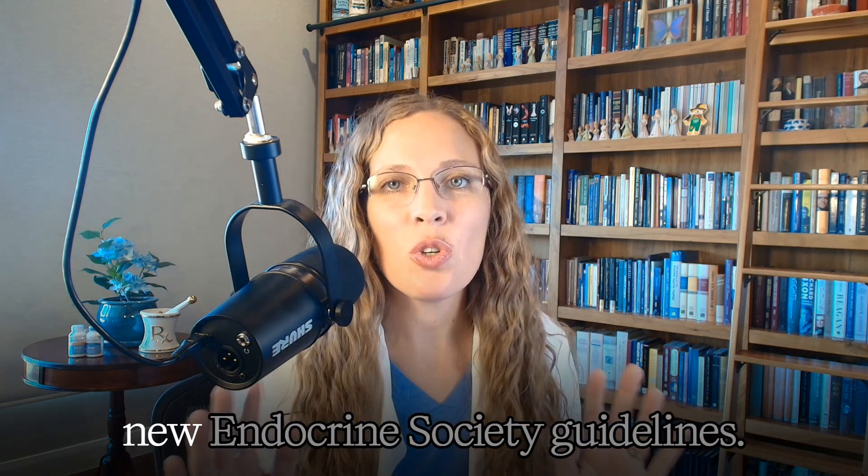How to taper prednisone based on the new Endocrine Society guidelines. We finally have a guideline that states a taper plan and the principles behind the tapering. The Endocrine Society and the European Society of Endocrinology came together and created the guideline for glucocorticoid-induced adrenal insufficiency, with specific recommendations about tapering explained in a way that finally makes sense.